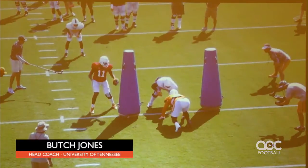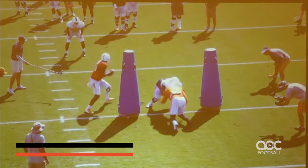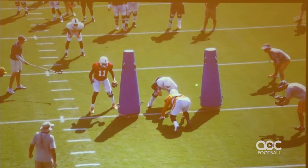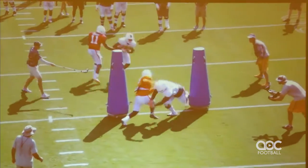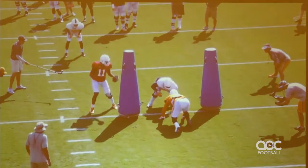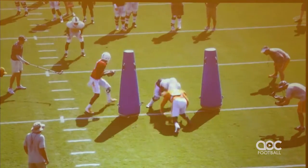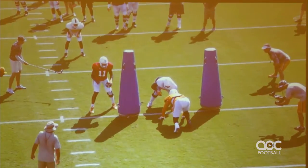When we put full pads on, all this is, is really just toughness, leverage, and hands. And obviously the running back has to run through these. It's a live drill. This is Derek Barnett, our defensive end right here. We have pods set up all the way across the field, so we'll have five stalls. We don't all go at one time — we stagger it.